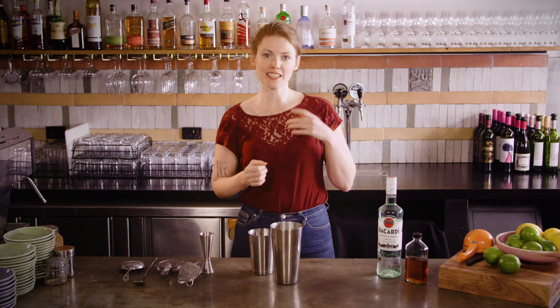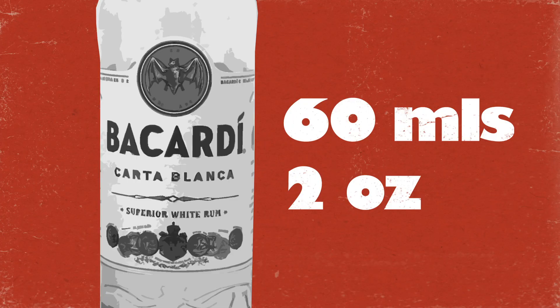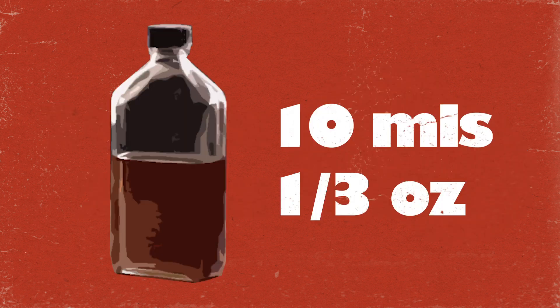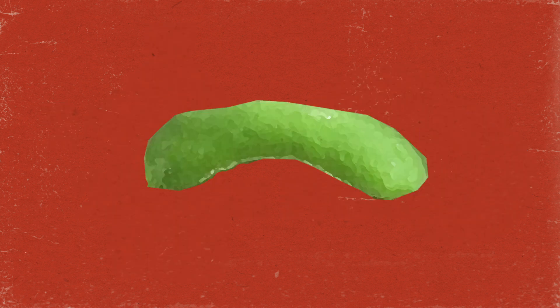To make this daiquiri you will need 60 ml Bacardi Carta Blanca rum, 20 ml of lime juice, 10 ml cane sugar syrup, and a small strip of lime zest.